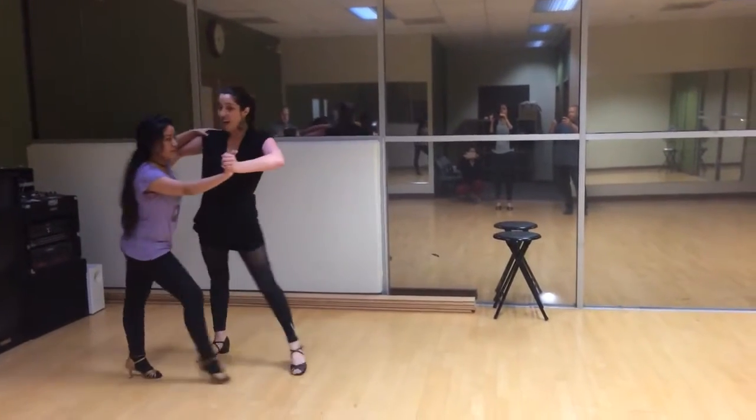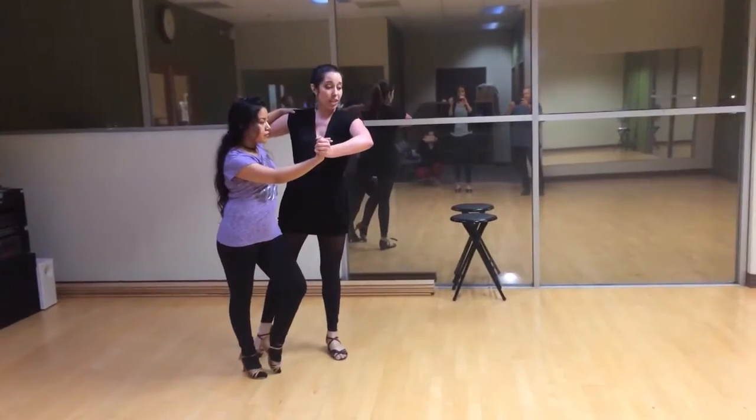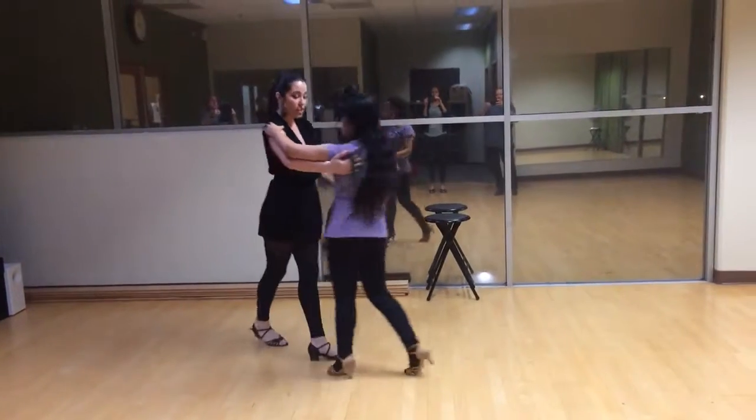1, 2, 3, 4, and 1. Gentlemen, we're going to send her out to change the hand.